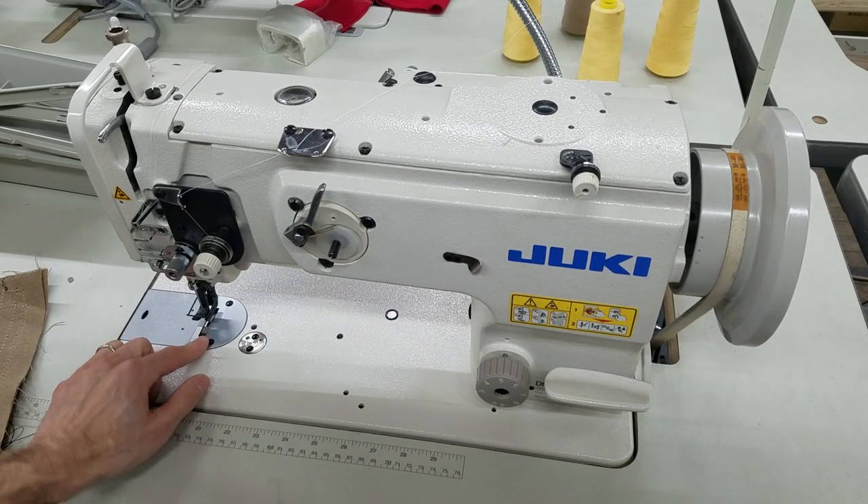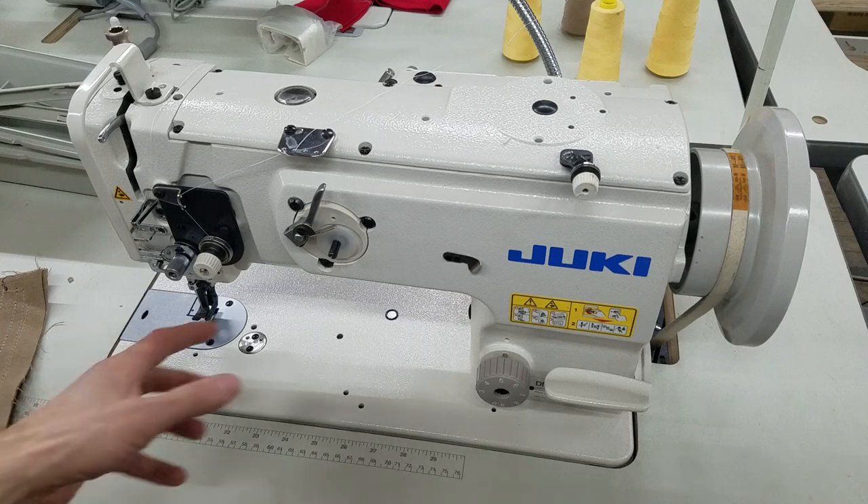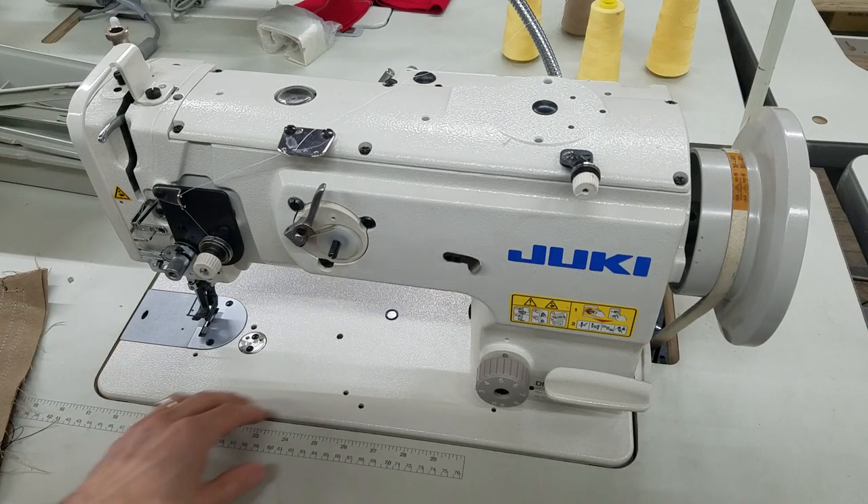Right now, my hook assembly underneath here is not moving — it is disengaged. So to avoid any damage, the machine has kicked out the safety system, and the hook assembly is not moving.